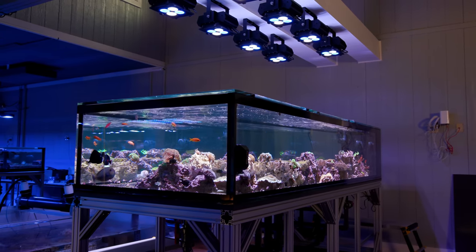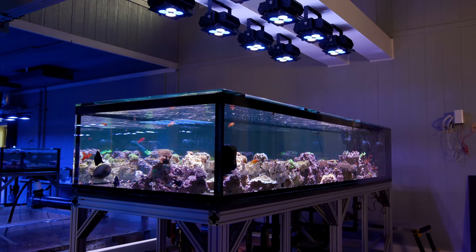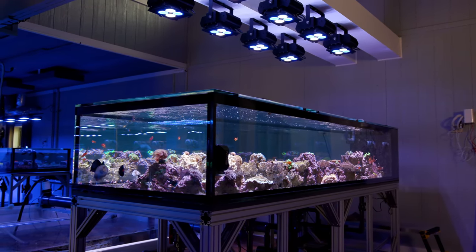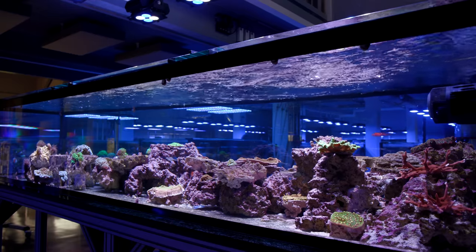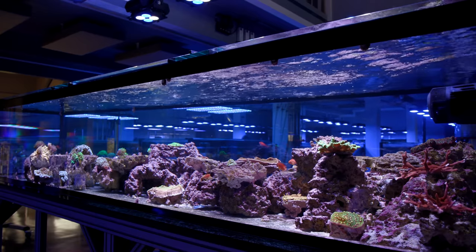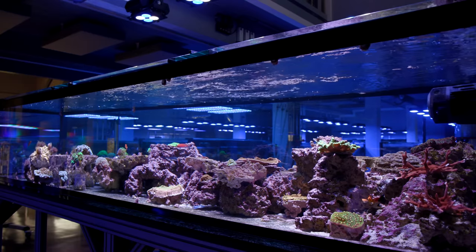What's up guys, welcome back to Tidal Gardens. This show tank has been teased on this channel for about 2 years now, and I really haven't given it a dedicated video. It's got the bones to be one of the most spectacular show tanks in this whole facility, but until recently it was kind of cursed or something. There was always something going wrong and little things we had to fix.